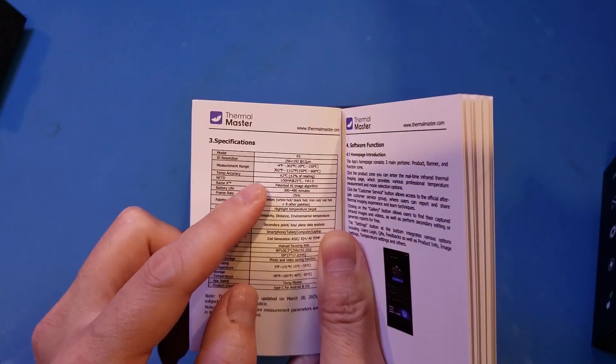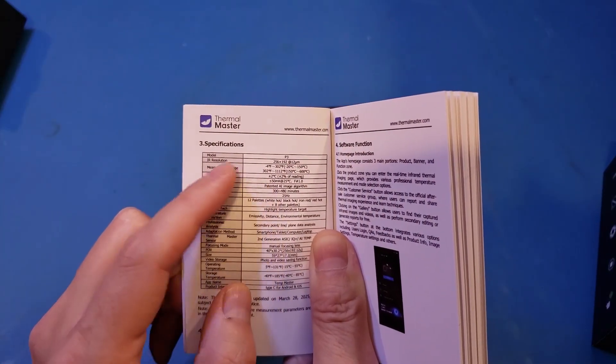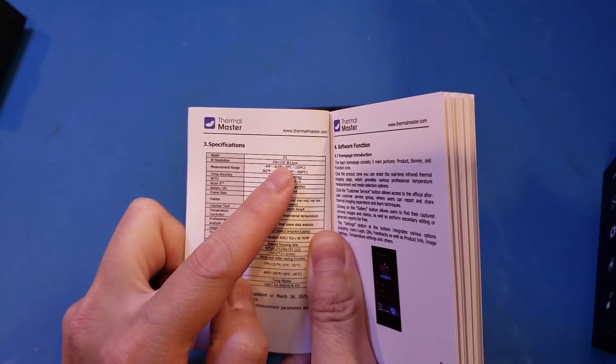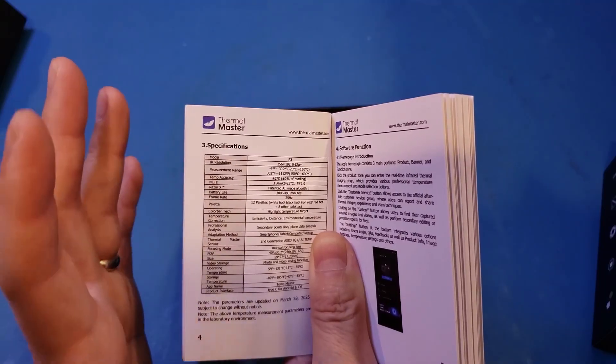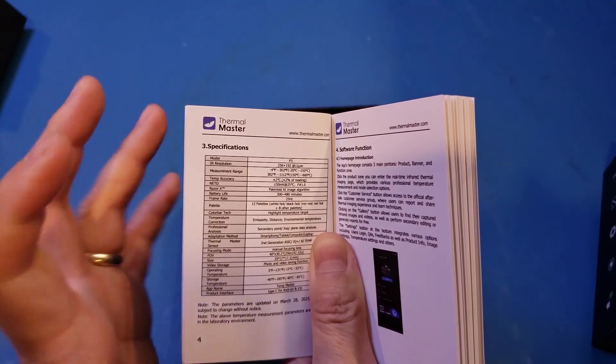Clearly it says that IR resolution is 256 by 192 — so that's the native resolution. The higher resolution, as I mentioned earlier, is done through some post-processing.